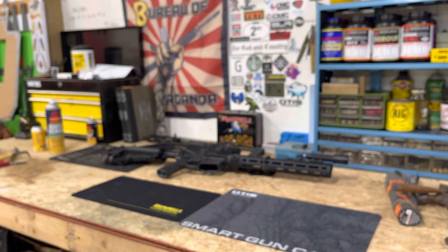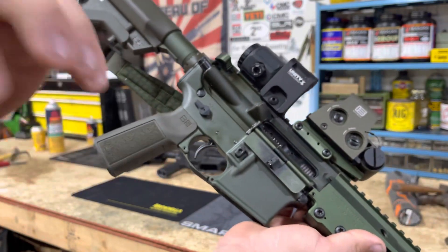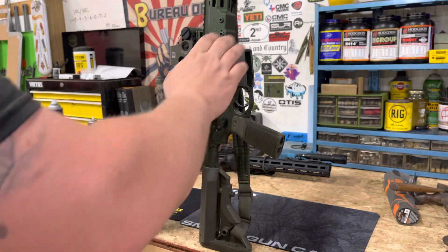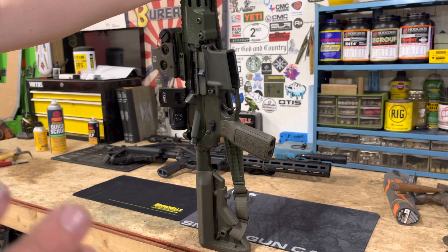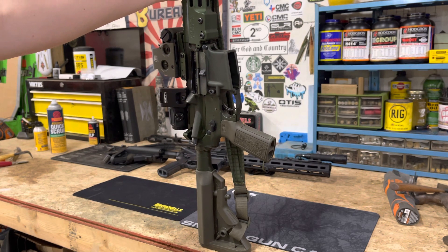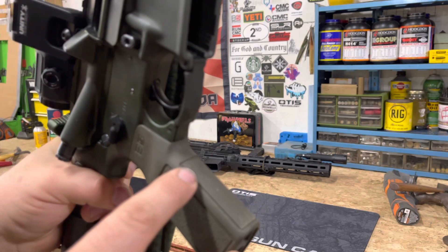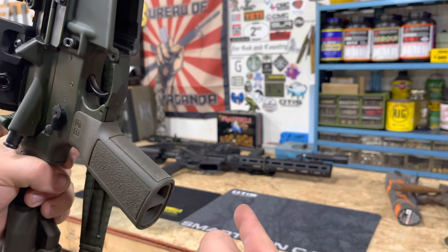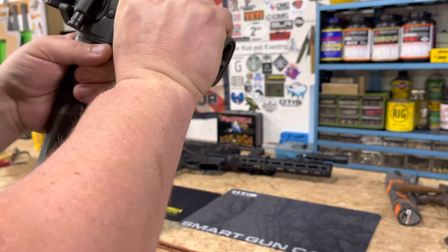Let's stick with the B5 stuff. This gun right here has the same Type 22 grip on it. This gun has just over 3,000 rounds on it and it's just been a solid unit. With this one I took a Dremel and just knocked the front texturing right off — it's smooth now. I really dig them, I really really like these grips.